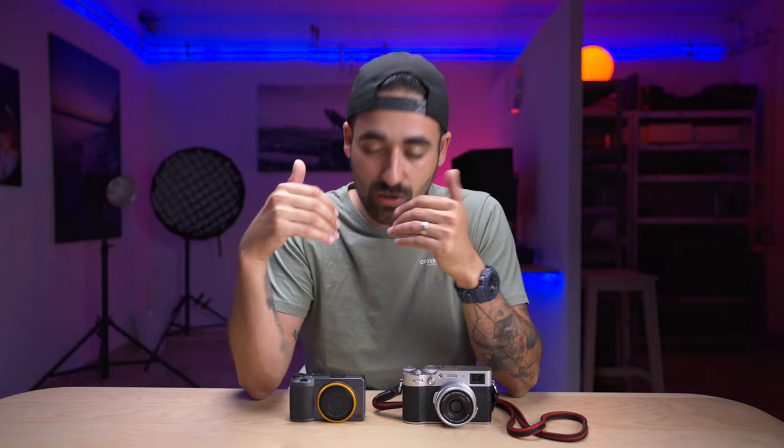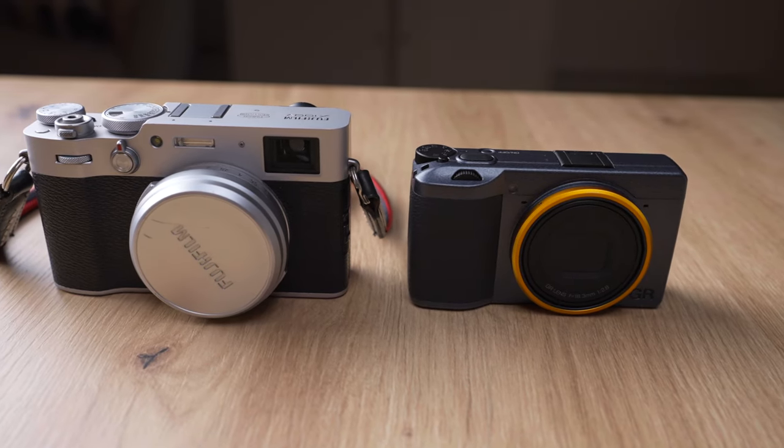Hi there, welcome and welcome back to my channel. This is Chris, I hope you're doing great. In the past, I've been asked: is the Ricoh GR3 good? Is it as good as the Fuji X100V? Which one is best? I decided, why not make the comparison video? And here it is.